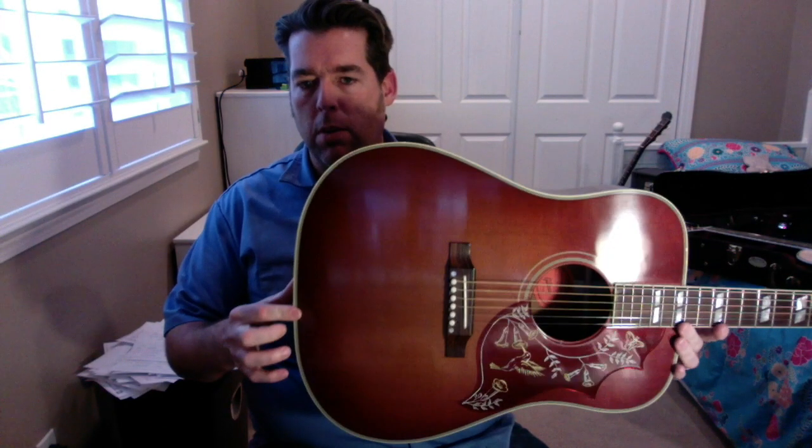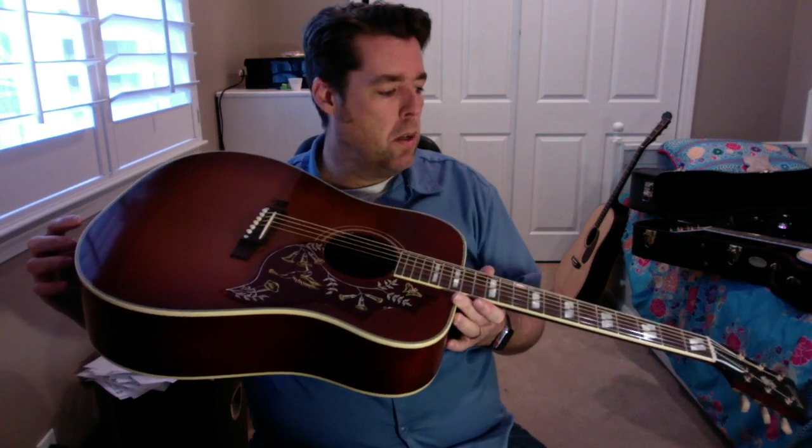This guitar is a fairly new Gibson Hummingbird, one of the newer vintage models they're making, which has the thin finish and the torrified or thermally aged spruce top and hide glue bracing. It's mahogany and sitka spruce. It's a really lightweight, really resonant guitar.